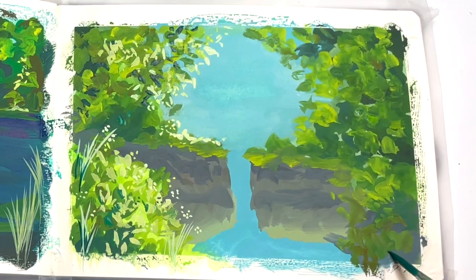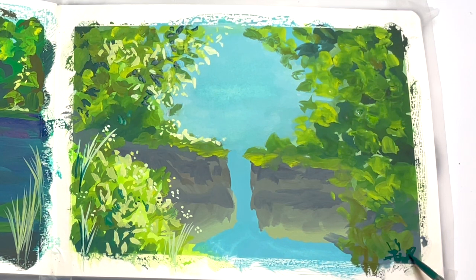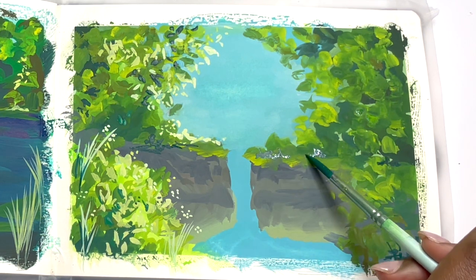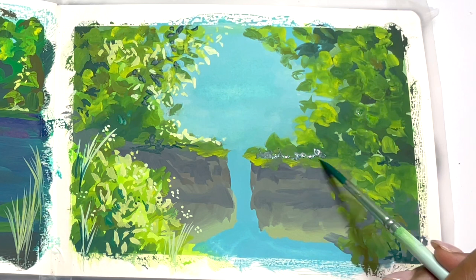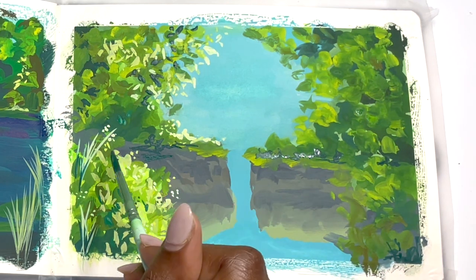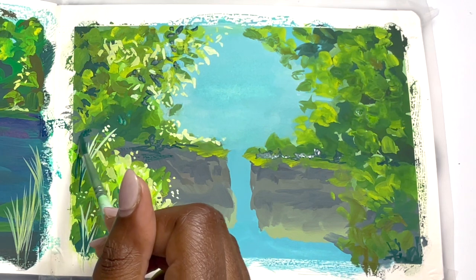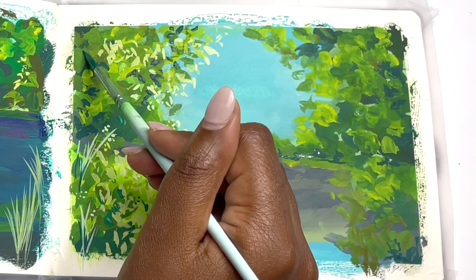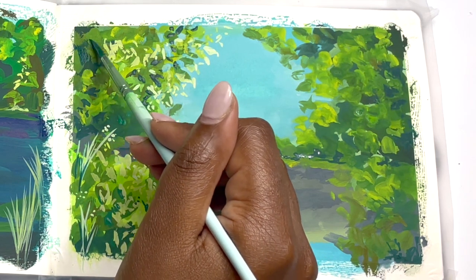One of the things I also try to work on — though I'm not always the best at it — is completing the piece stage by stage together. In theory I try not to add too many details to one part of the piece while leaving the rest behind. I try to go through in a stepwise motion so that when I'm adding detail, I'm adding it everywhere.